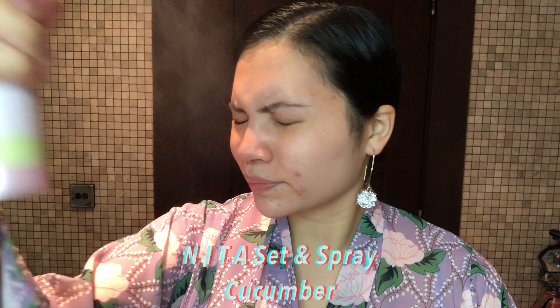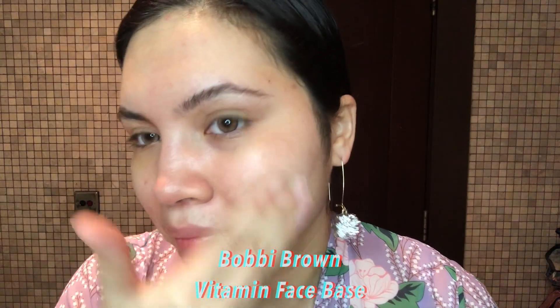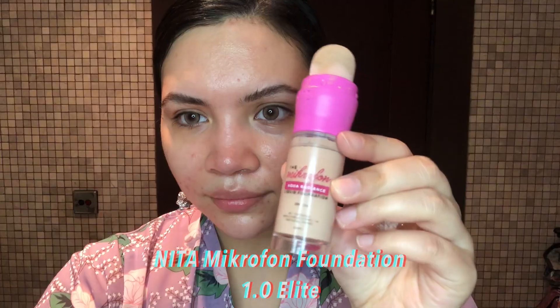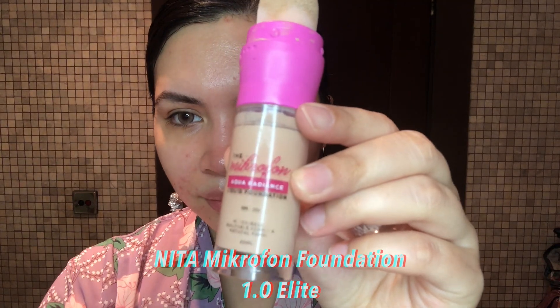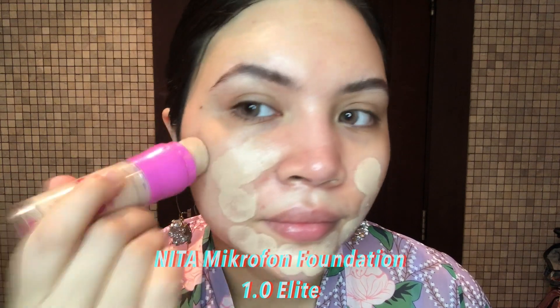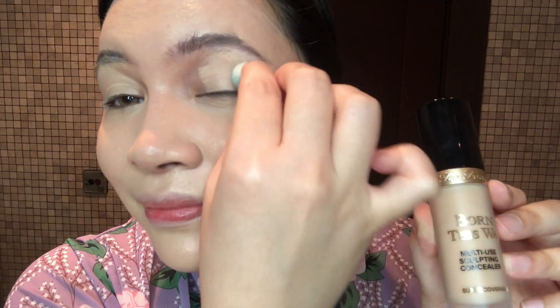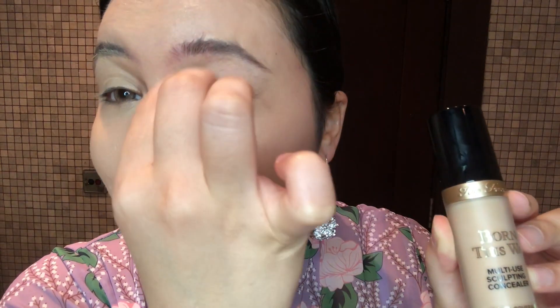First, use Nita scent and spray cucumber because it is a great primer. Next, use Bobbi Brown vitamin face paste. Then use the microfoam foundation from Nita — I'm using shade 1.0 Elite. Apply it all over your face directly with the sponge and use Nita Baulu Jambu Kurma to blend. Now I'm going to apply concealer on my eyelids using Born This Way by Too Faced, and blend using Nita Mini Baulu.